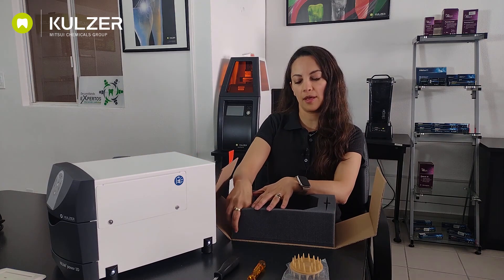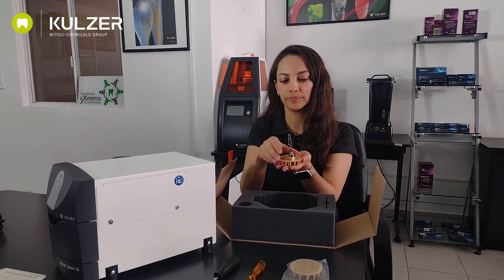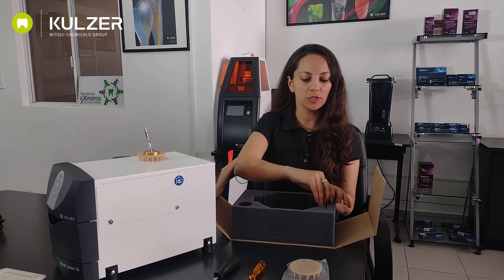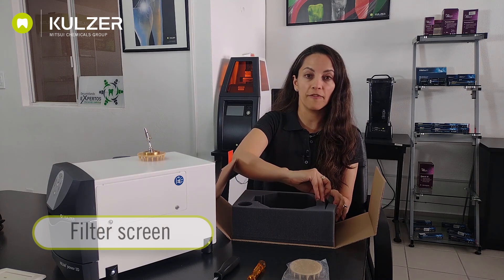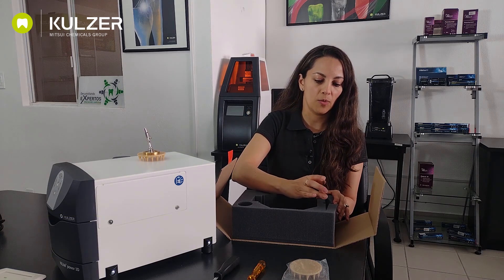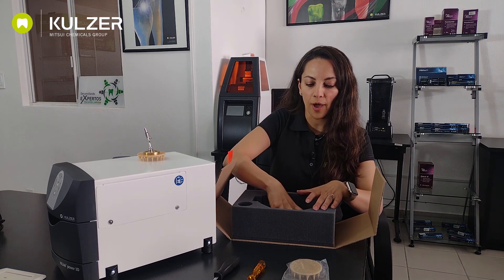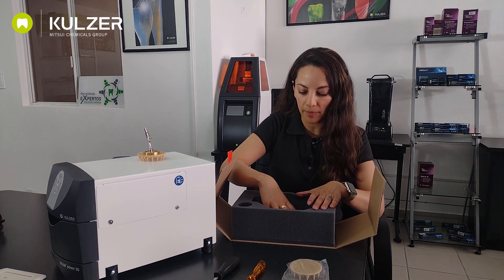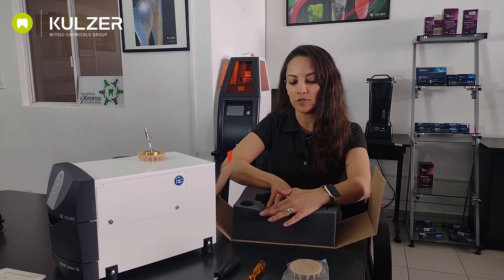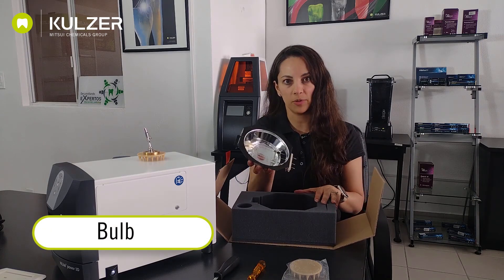We have the alligator clamp. The alligator clamp will be placed above the platform. Remember, always the spikes facing down and this will hold the work. We also have here the filter screen which you can see. Now remember to never touch the bulb with your bare hands — you have to always grab it by the metal. So let's do this very carefully. And this is how it looks.